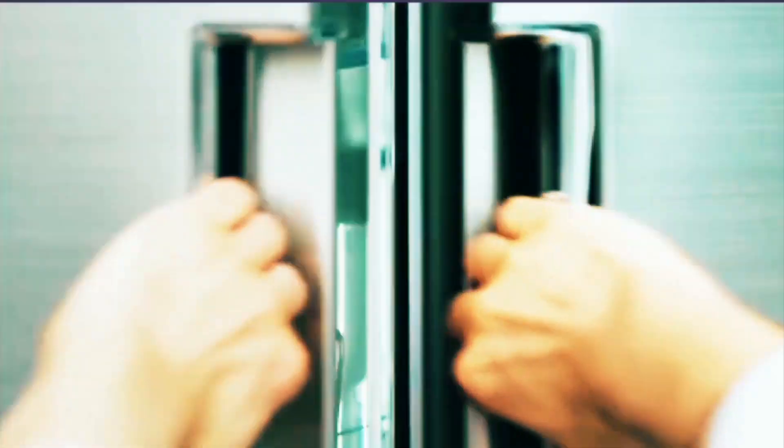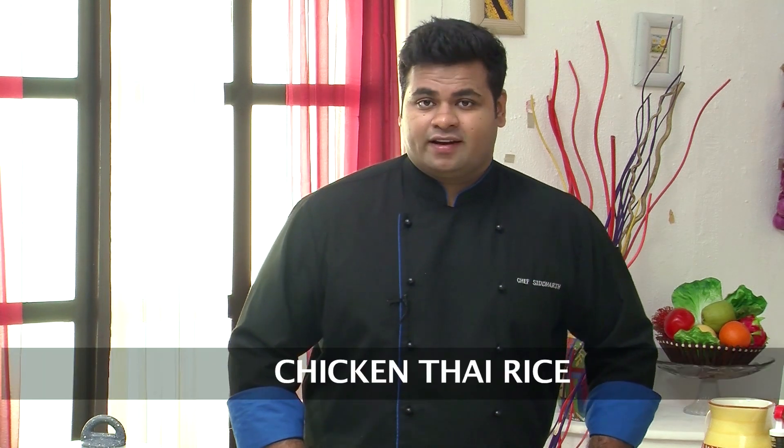Hello friends, welcome to Sanjeev Kapoor Khazana. My name is Siddharth and today I will show you a combination of Thai Curry and Rice. The name of this recipe is Chicken Thai Rice.